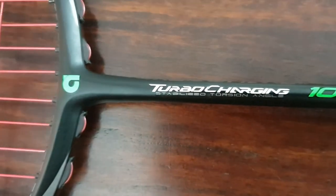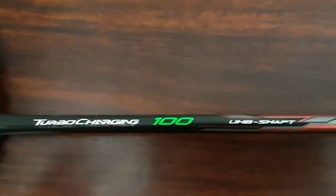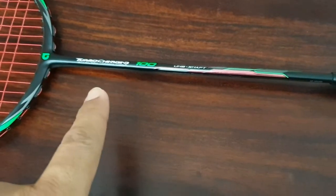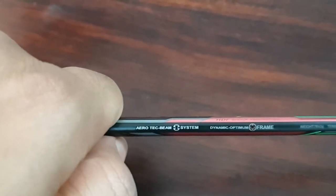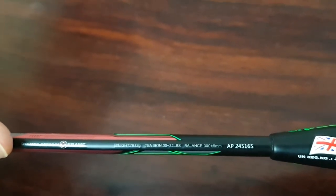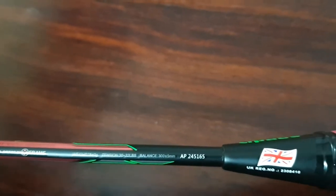I don't usually find this racket online, but I bought it from someone who was selling it. The main feature is that it's a pretty lightweight racket — they say 78 grams plus or minus 2, with a 300mm balance point, making it a little head-heavy. Looking at the specs printed on it: it says aero check beam system, weight 78 ±2 grams, tension 30 to 32 lbs, and balance point 300 ±5mm.